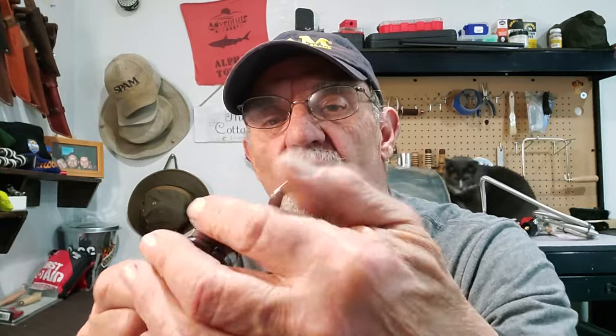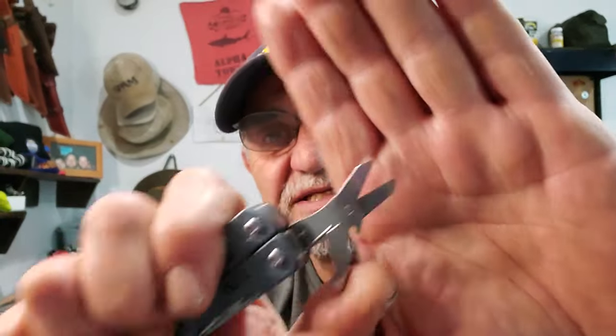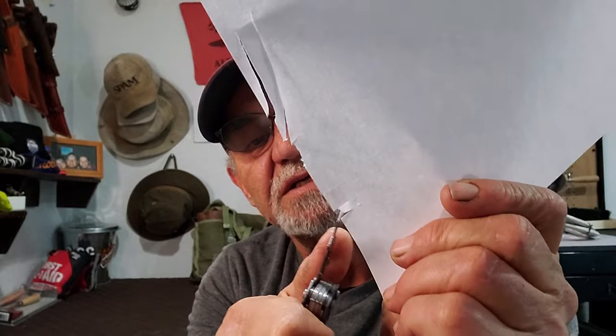Scissors! When you pull it out it pops out like that, and if you flick it around — wow, you see that? The spring on the scissors is really strong and springy. There you can see the scissors. Will it cut? Oh yeah — it cuts clean. Nice clean cuts. Not bad at all.